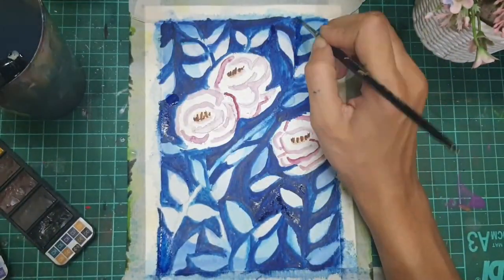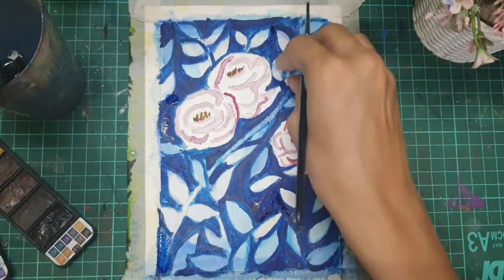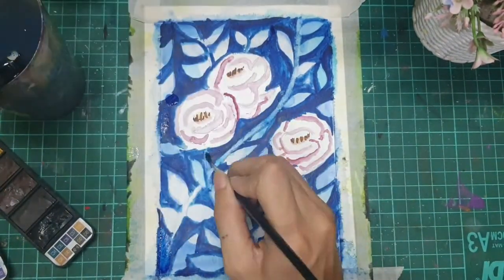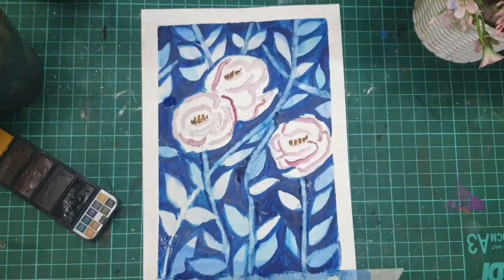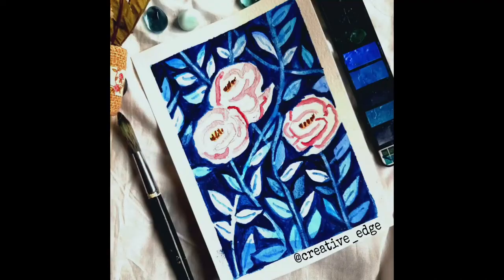Painting the stem using the same technique — giving a water coat and then lifting the color with the help of tissue paper. This technique is super easy to try, so if you give it a try and make something out of it, do share your work with me on Instagram. My Instagram handle is given in the description box below. And there you go — the painting is done!